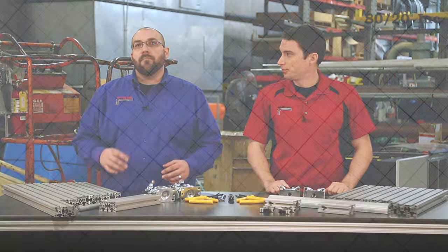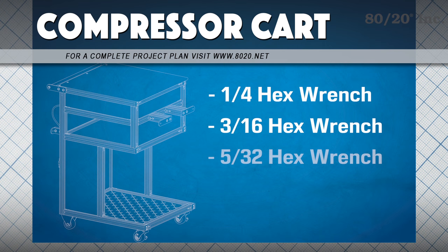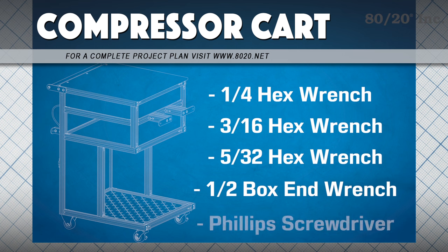For this project, we'll be using three different wrenches: a quarter, a three-sixteenths, a five-thirty-seconds, and we'll also be using a half-inch box end wrench and a Phillips head screwdriver.